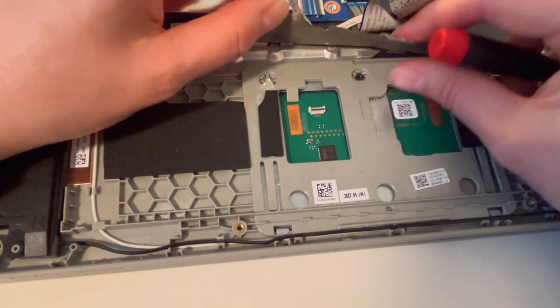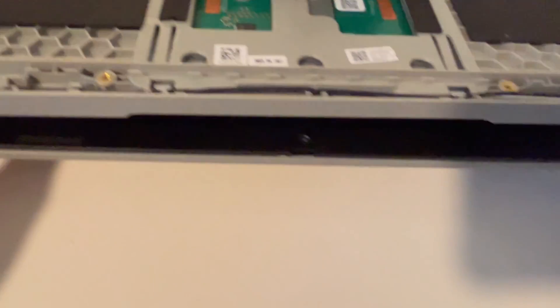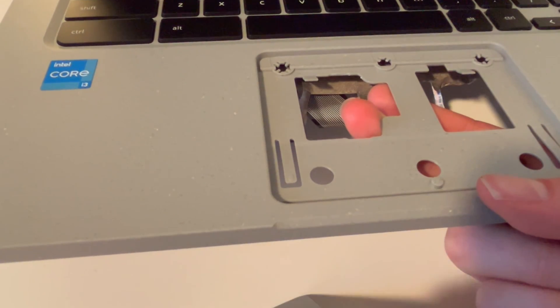So now that I have this loose, we're going to go ahead and pull it out. I do this by flipping over the laptop. What you're going to do is take two of your fingers and push on the touchpad from behind, and it pops right out.